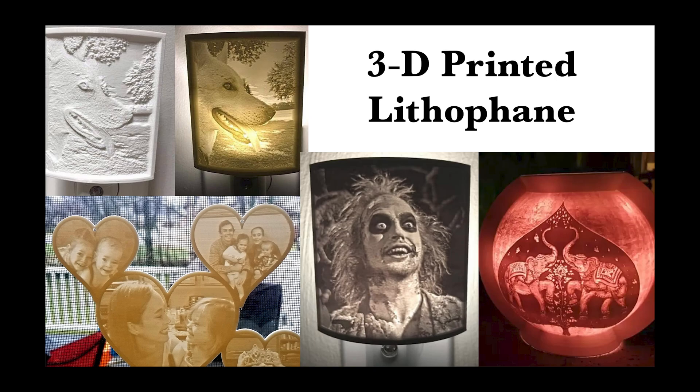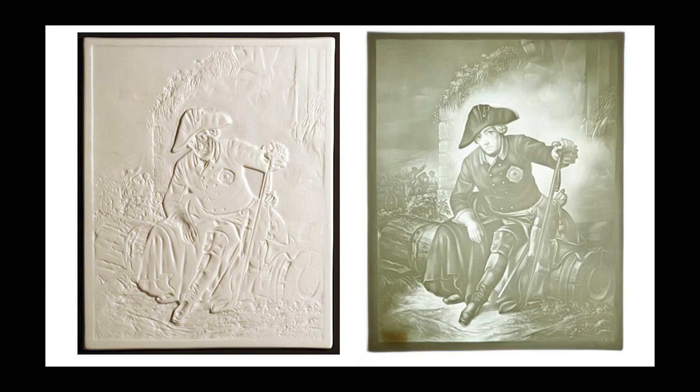In this video we'll learn to create lithophanes by taking a simple photograph and turning it into a printable file that we send to a 3D printer, which will produce a thin plastic sheet which illuminates when lit from behind. A lithophane is a thin plaque of translucent material which has been molded to varying thicknesses such that when lit from behind the different thicknesses show as different shades forming an image.